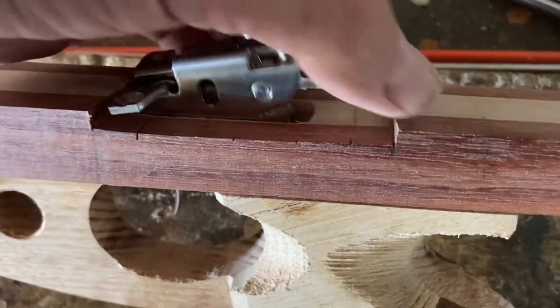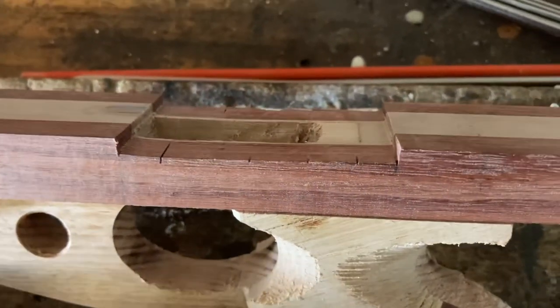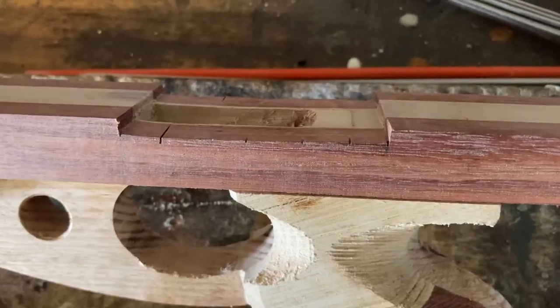There's a hole obviously for the pocket for the mechanism, and this means that the area here hasn't got a lot of wood in it. If there's not a lot of wood, it's not very strong. Seems to me the last thing you want is a weakness around the handle to the stock joint. You don't want that handle breaking off when you're fighting a fish of a lifetime.